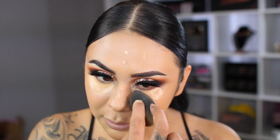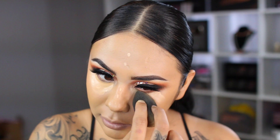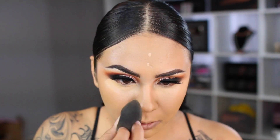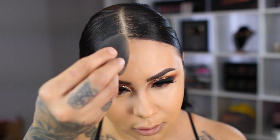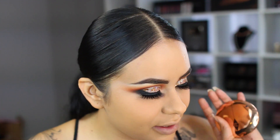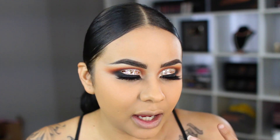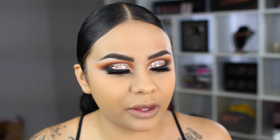I'm going to take my beauty blender and blend this out. The powder I use is the Charlotte Tilbury Airbrush Powder — this is bomb. I've talked about it on my channel before and I really recommend you pick it up. It is a bit pricier but I feel like it's well worth it.